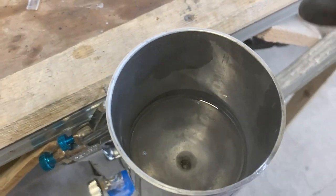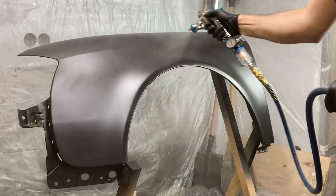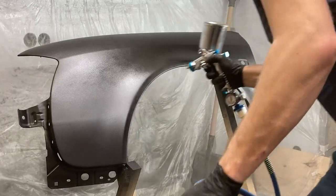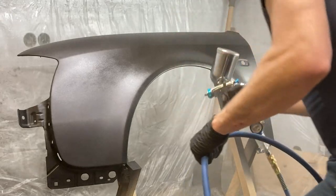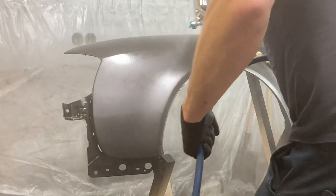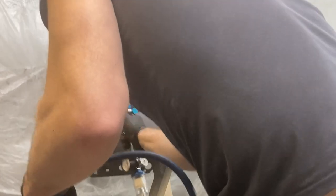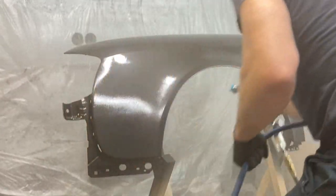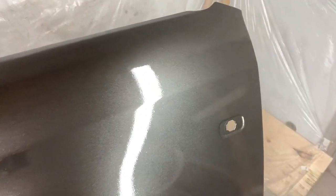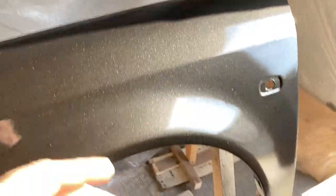Next, I diluted the varnish and applied the first layer with a small spray. After 10 minutes, I applied a generous coat of clear coat. After 24 hours, the base coat and clear coat were dry, allowing me to install the fender.